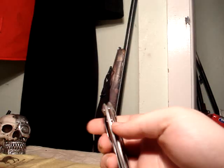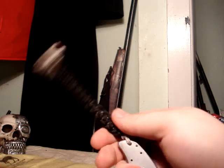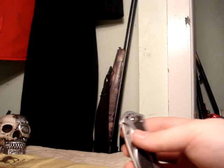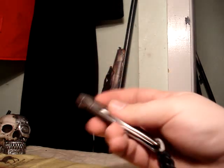Here we have the Kershaw Storm frame lock. I did this customization myself — I probably should have done it shorter but I kind of went crazy with it. This one is easy to open one-handed: you can open it like that, or if you push down right here while flicking your wrist you can get it to do that.